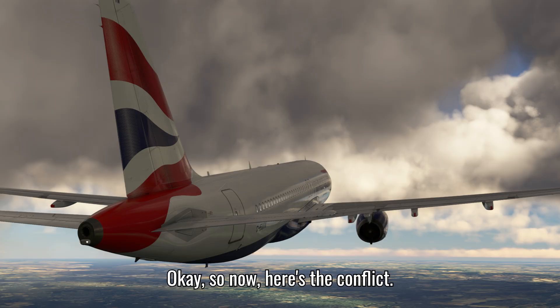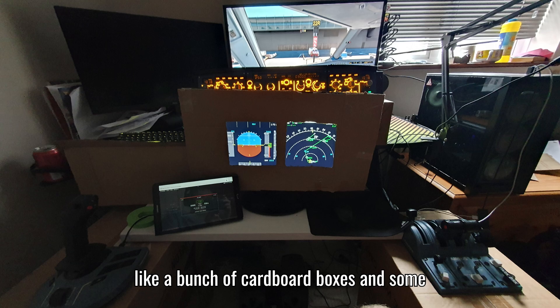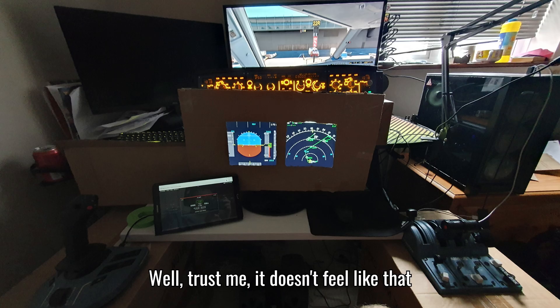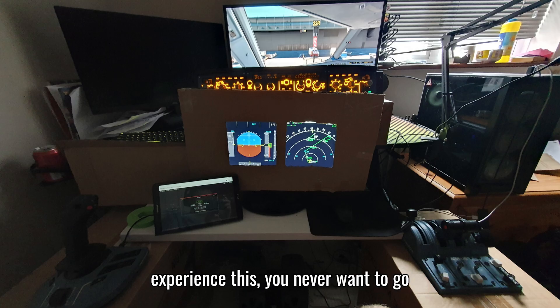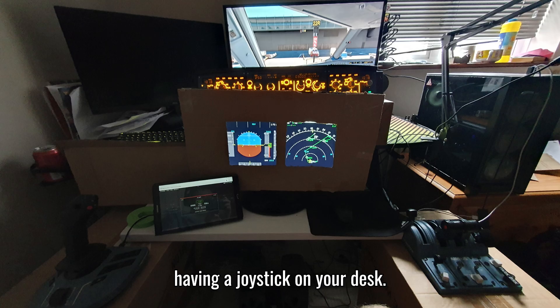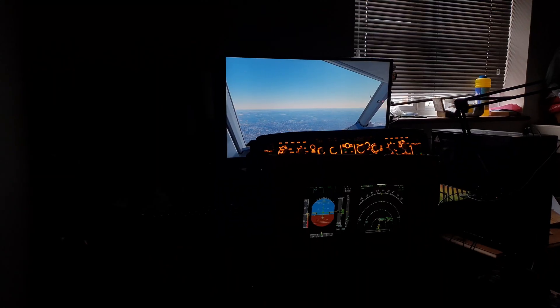Right now it may just look like a bunch of cardboard boxes and some flight control stuff on top of them, but trust me it doesn't feel like that once you sit down. Once you experience this you never want to go back to the old immersion of just having a joystick on your desk. Let's have a breakdown of how I made this.